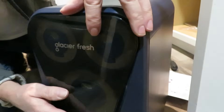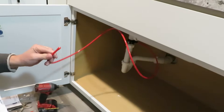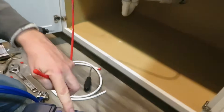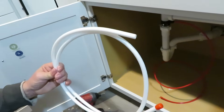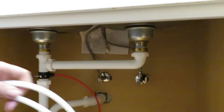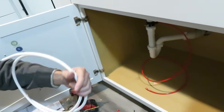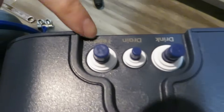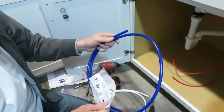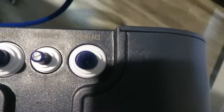This is your water pressure gauge — it's magnetic. The red hose is the wastewater that goes to the drain. The white hose connects to your water feed; that's the unfiltered water coming in, and it goes right here where it says 'feed.' The blue hose carries your fresh clean drinking water and connects where it says 'drink.'